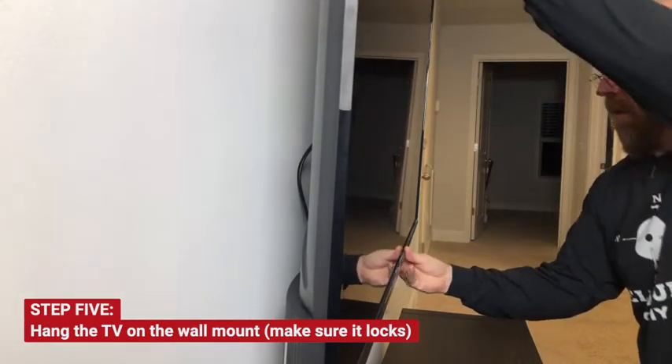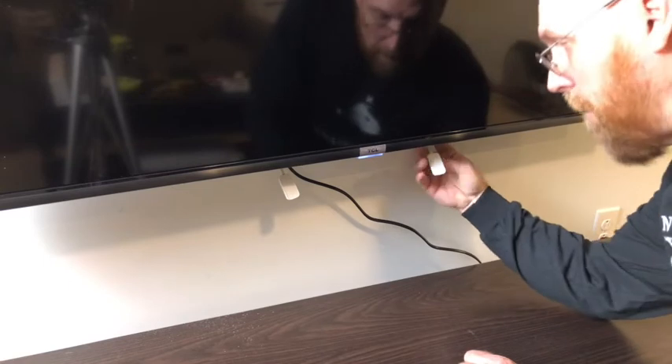Make sure it clicks and locks into place. And it's that easy. Then you can tuck the straps up and out of the way.